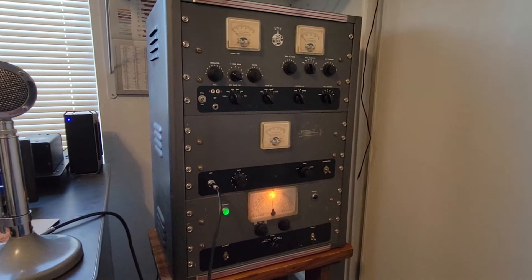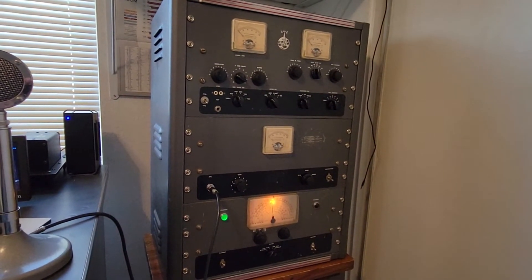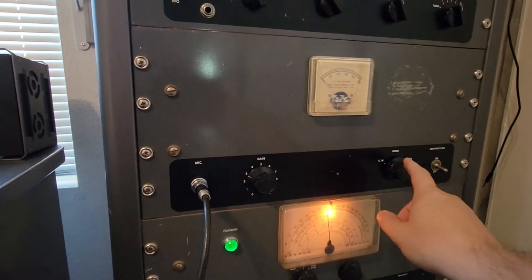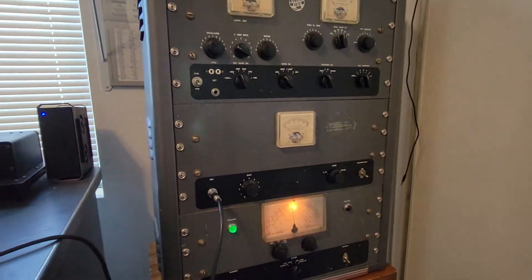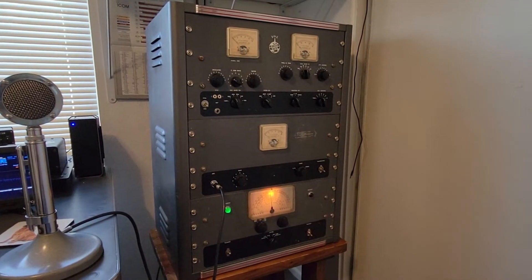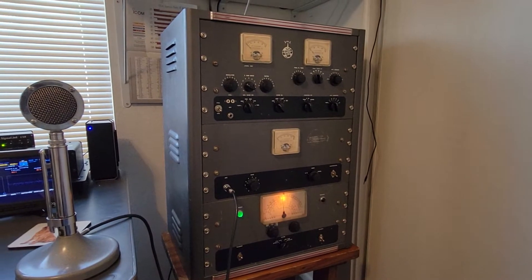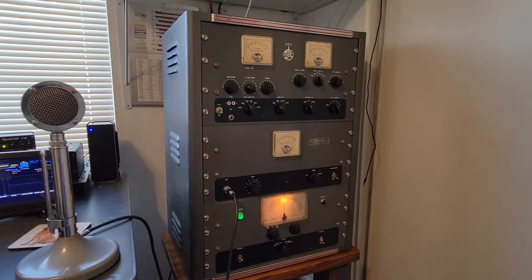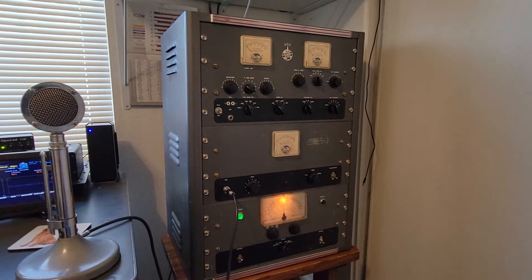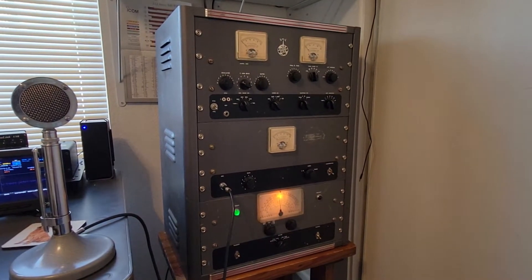This is a Globe King 500C. A couple things about a Globe King: number one, you never want to turn this mode switch with the power on. If you do, you'll probably blow the contacts off that mode switch. It's a fault that all of these have. It will, at bare minimum, arc like crazy. If you hit it a little bit slow and have enough time, it'll just vaporize the contacts. Many of these have suffered that fate.